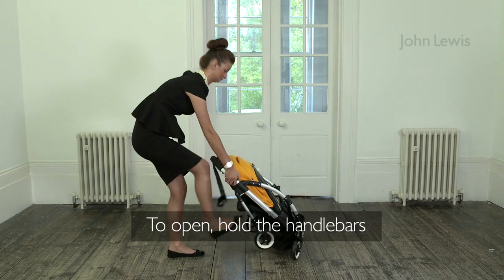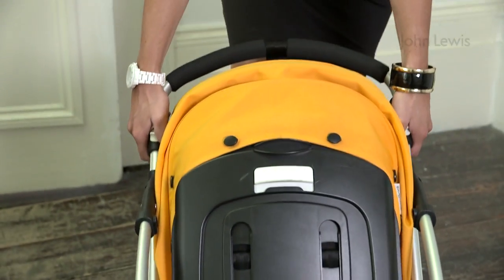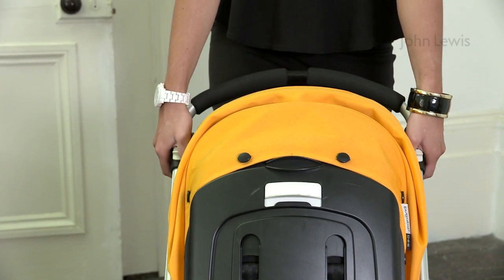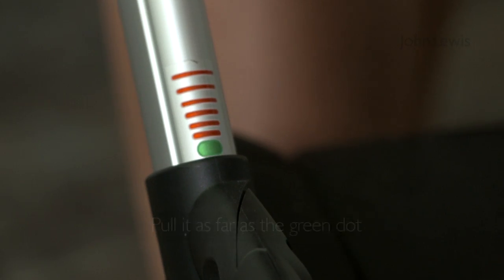To open, hold the handlebars, put your foot on the brake bar and press down while holding the handlebars at the side. Make sure you pull it as far as the green dot. You'll hear it click into place.